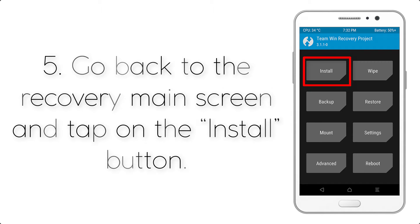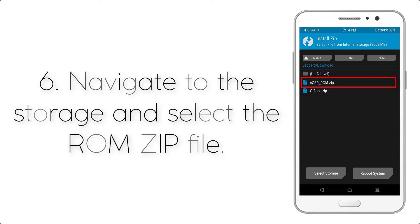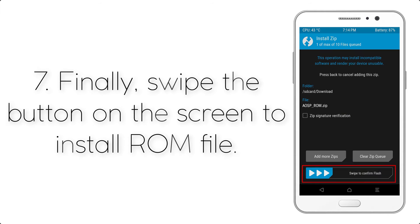Step 5: Go back to the Recovery main screen and tap on the Install button. Step 6: Navigate to the storage and select the ROM zip file. Step 7: Finally, swipe the button on the screen to install the ROM file.